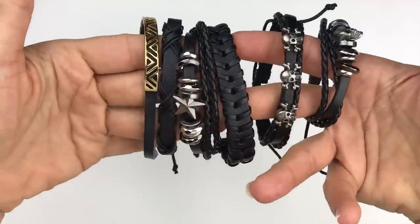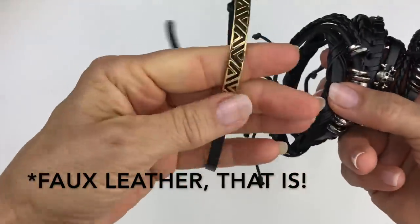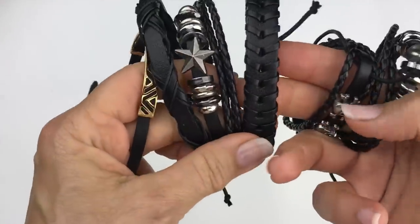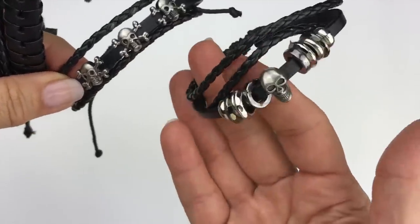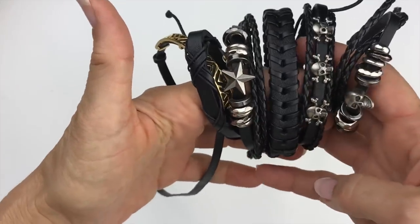Look at all these faux black bracelets — they're definitely plasticky feeling but look to be in great shape, maybe even new. There's a biker theme with skull and crossbones on one and a skull center on another. All of this is going in the craft lot; it's very lightweight and not worth trying to sell individually.